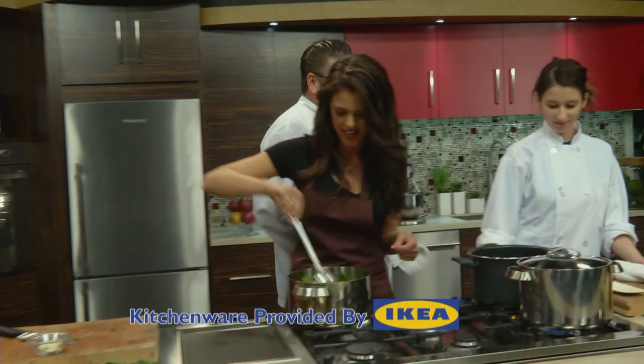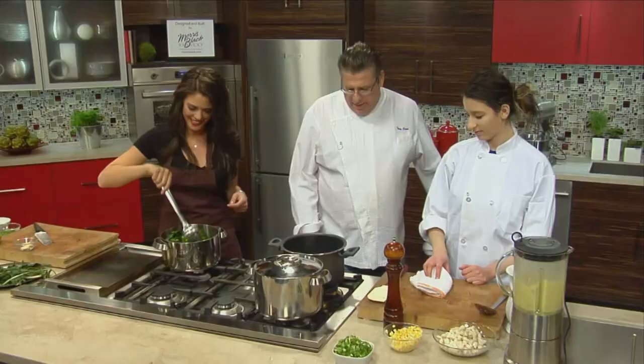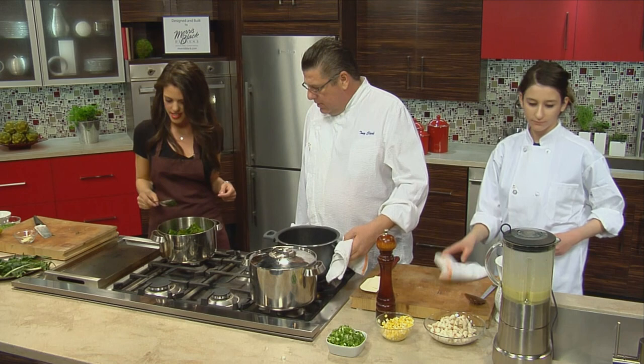Now let's turn this back on. That's looking good. We'll let this rest a little bit and let it cool down. So we're back to the soup now — the crab, corn, potato soup. We're going to put it down and taste it.